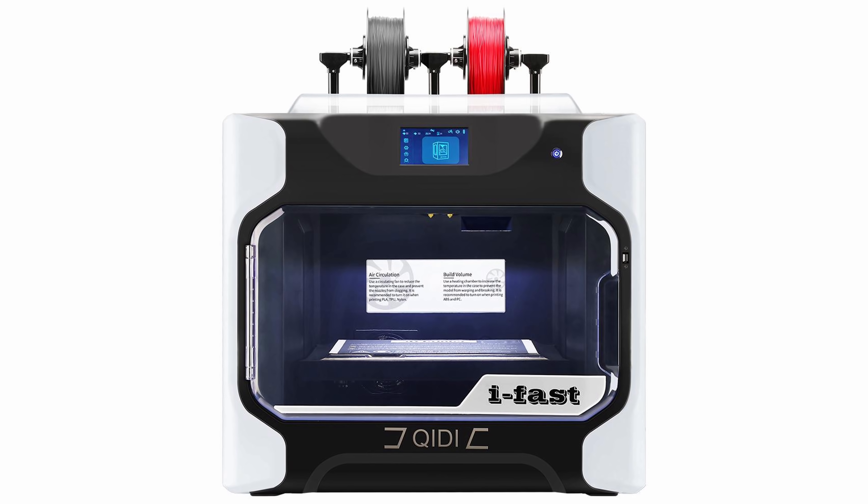QIDI didn't sponsor this video, but they did send over one of their printers for me to look at, and it's going to fundamentally change what we can do on the channel moving forward. I'm super excited about it. The printer I'm talking about is the QIDI iFast.